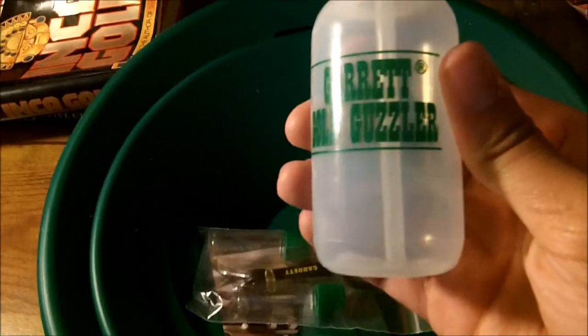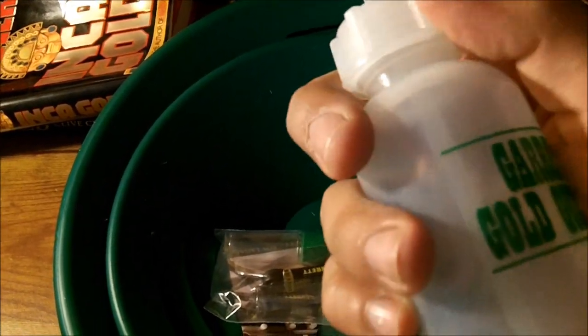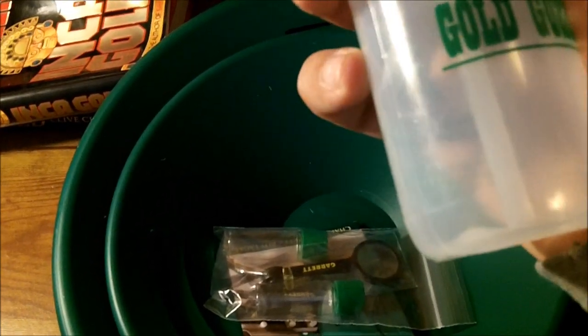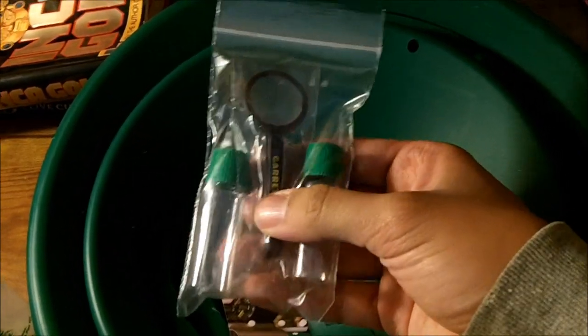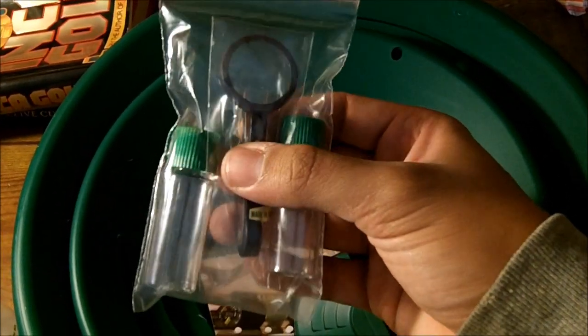Well, I just opened the box and I haven't taken anything out, so I'm about to take it out right now. Sorry about the movement of the camera, it's hard to get out. But yeah, here you go - this is how it's packaged. You can see all three pans are put together. Starting from the top, you can see you have the gold guzzle bottle with a screw-on cap and a nozzle. I believe they put the nozzle inside out for shipping. We've also got the two plastic gold bottles, plus the tweezers and magnifier combo.